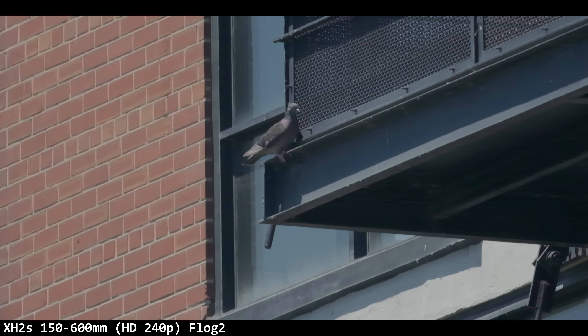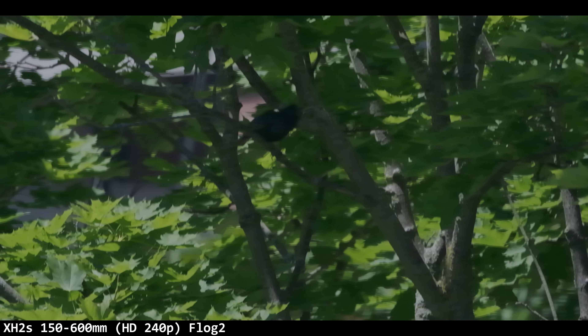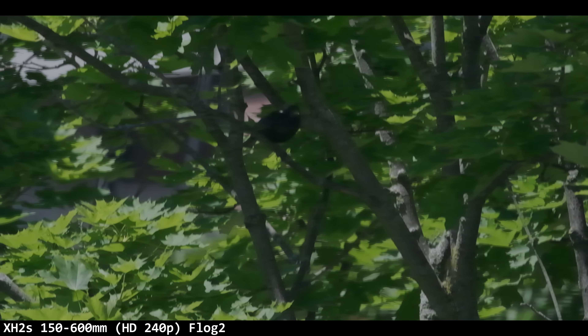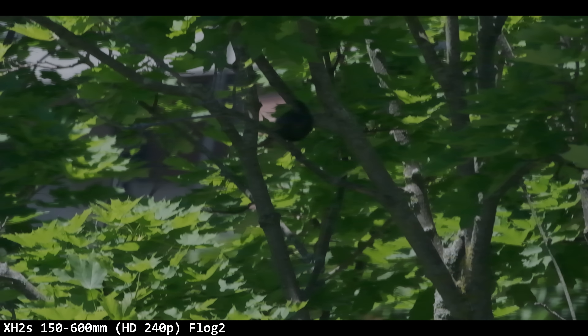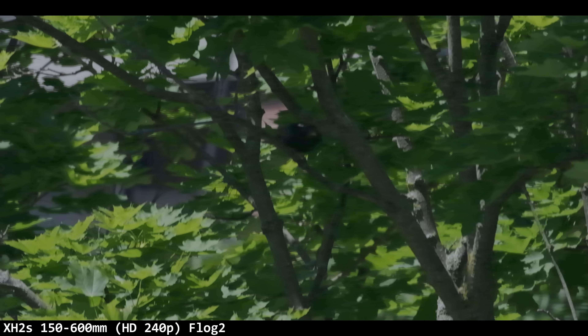Is any of it in focus? I am not 100% on that. In the final shot — the worst attempt — it's just so bad, shooting through a window 50 miles away, 900mm equivalent, 4K 120p, and not a damn thing is in focus.